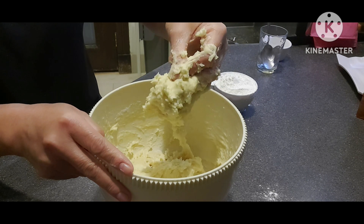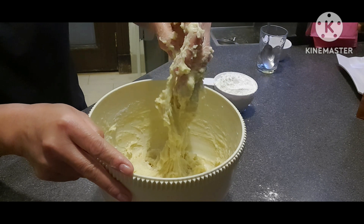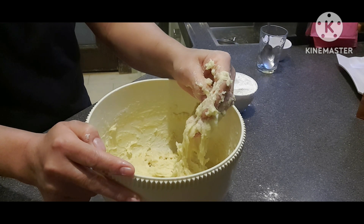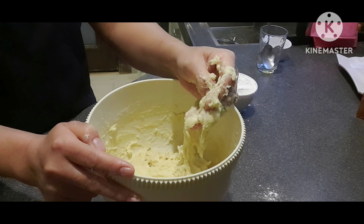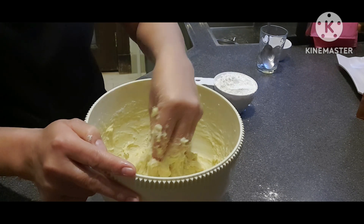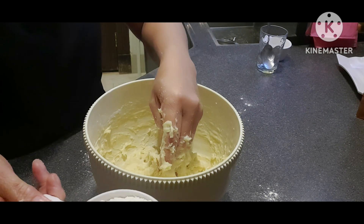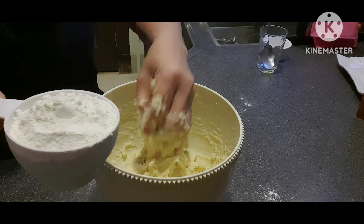Kunti na lang ang kulang dyan para magiging okay siya. 2 cups of flour pa lang yan, at ang ating mixture ay dapat 3 cups. Dahil ang flour natin ay matakaw sa tubig, kailangan natin unti-unti ilagay.